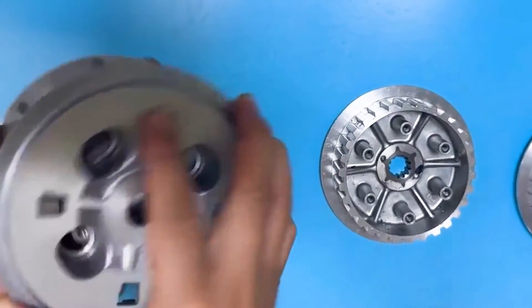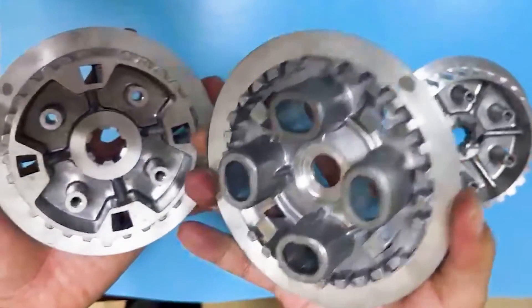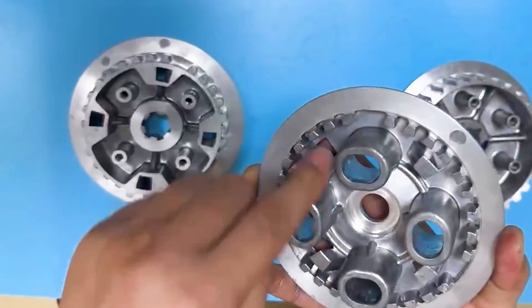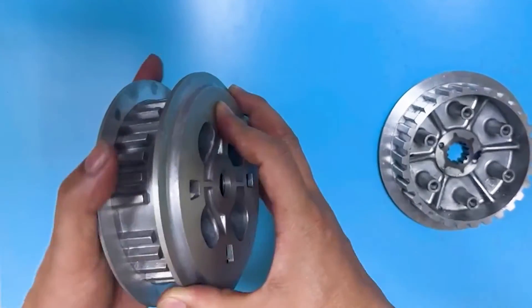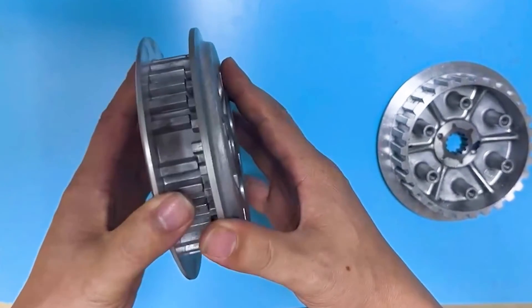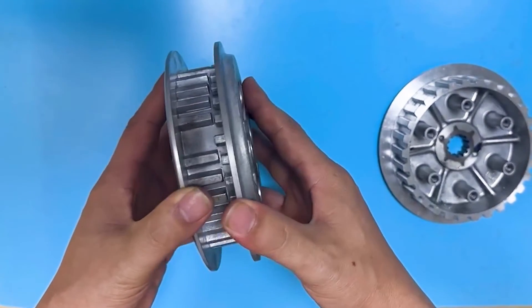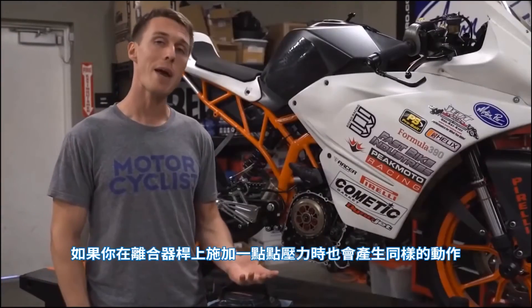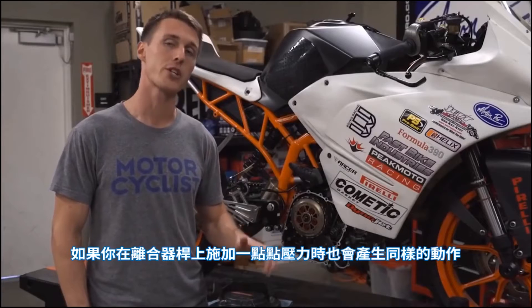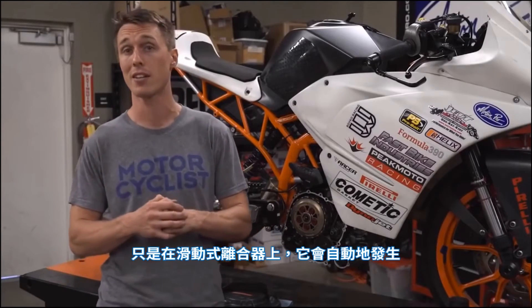The most common type of slipper clutch has ramps built into the inner hub and the pressure plate. When the rear wheel begins driving the engine under deceleration, the ramps are forced together and they ride up each other. That pushes the pressure plate away from the clutch pack, which reduces clamping force on the clutch plates and allows them to slip past each other — the same action you'd get if you applied a little bit of pressure to the clutch lever, but with a slipper clutch it happens automatically.